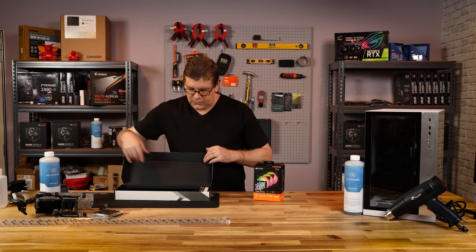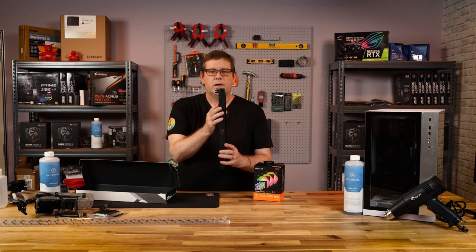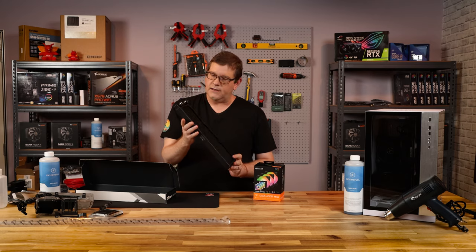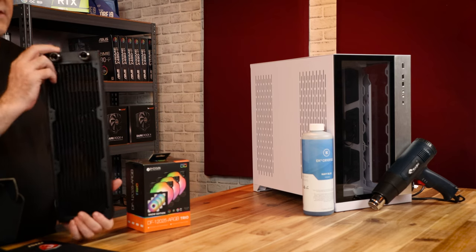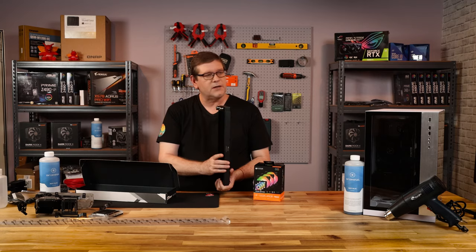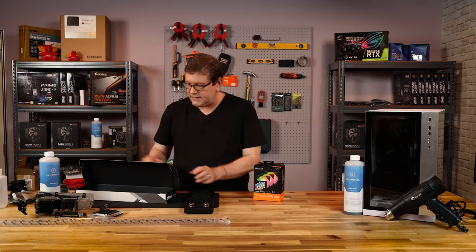We also have the radiator — a 360, 30mm radiator. It's all black because I couldn't find a white one at the time. We're going to mount this and then put some white fans on the outside, so I don't think anybody's going to see it. It's going to be buried in the back side of the case, which we'll be mounting today.